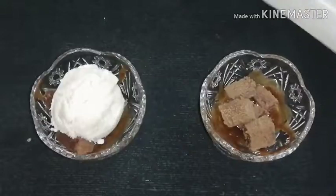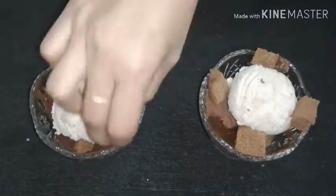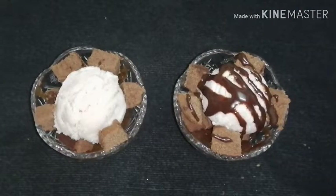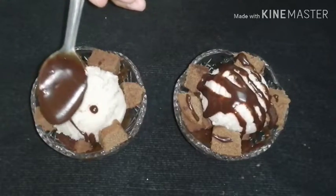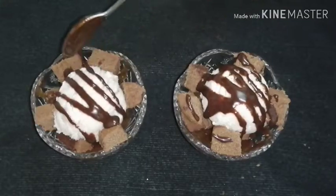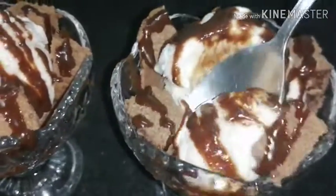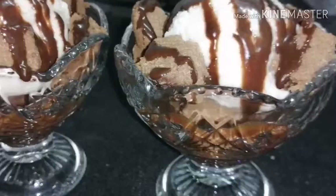This is a good taste of ice cream with chocolate sauce and cocoa powder. It's a good chocolate sauce. We have to adjust the chocolate sauce. It's a good taste of the ice cream.